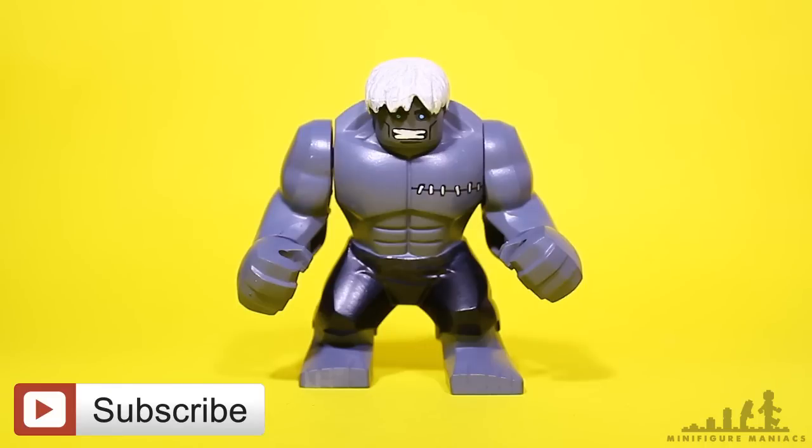Anyway, yeah, that's everything for today, so I hope you enjoyed this video, and as always, don't forget to like, comment and subscribe. Thanks for watching.